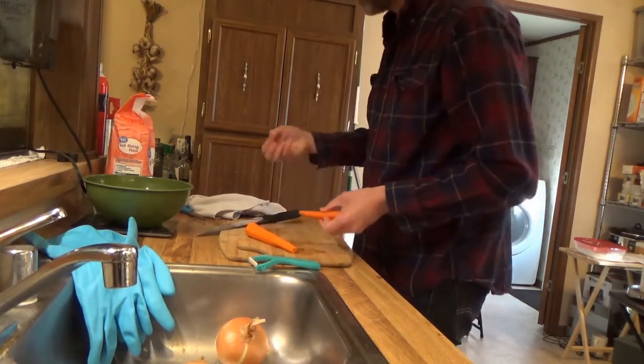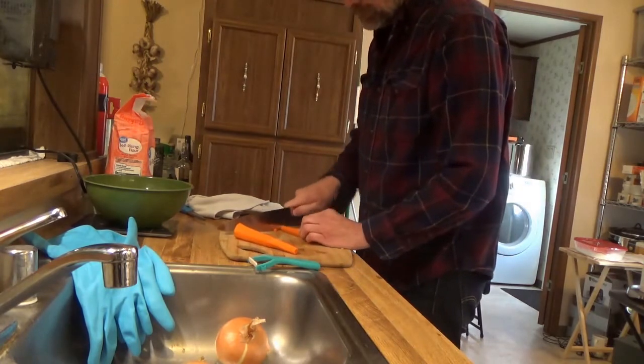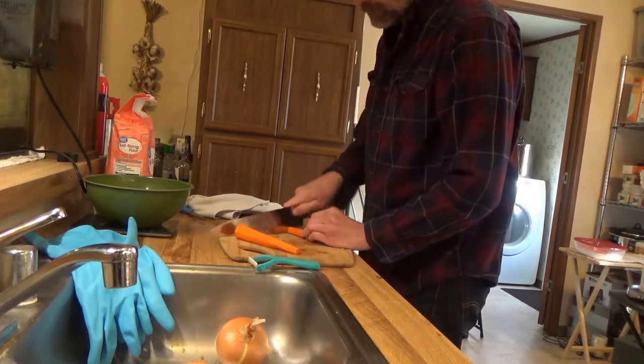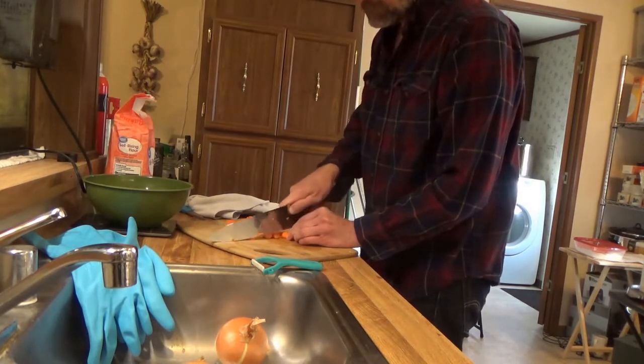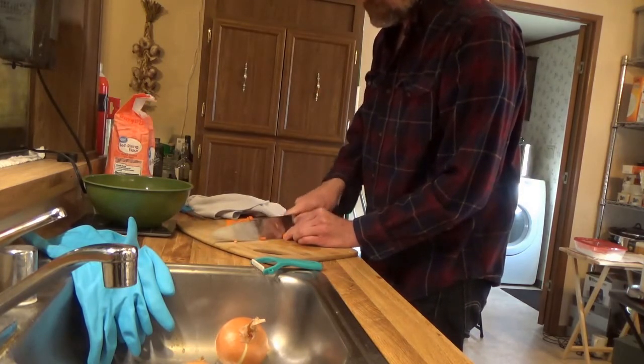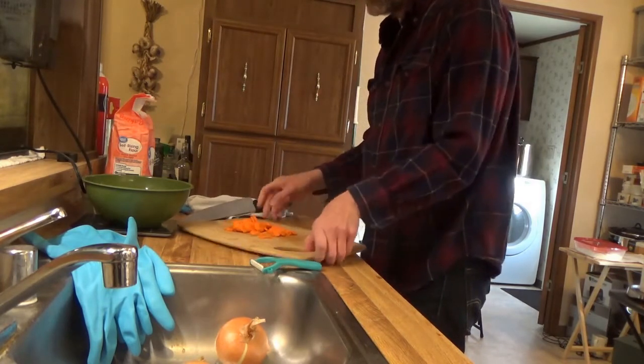We're gonna make the curry with the chicken. I got a lot of chicken. We're gonna cook for about four or five minutes before making the curry.